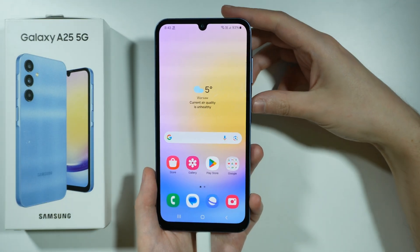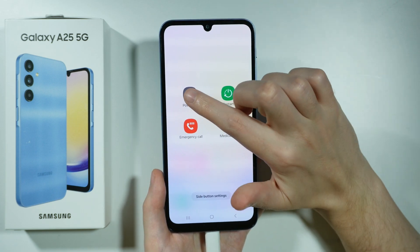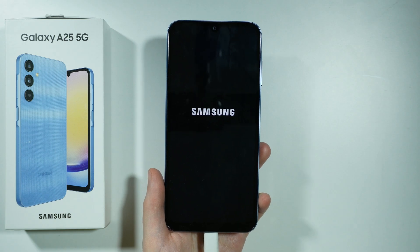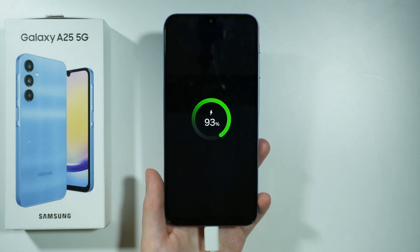After that, we need to turn off our device, so we can press and hold the power button on the right side and then choose to power off. Now let's wait for the device to turn off, and after that we need to also wait for the charging information.